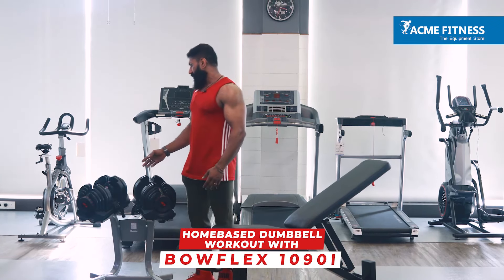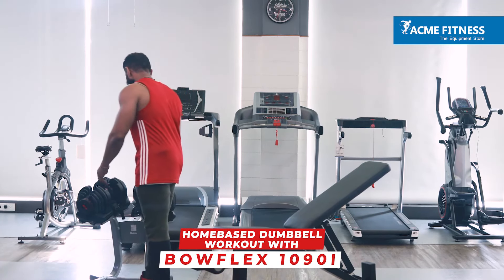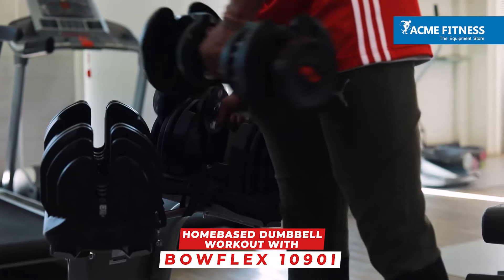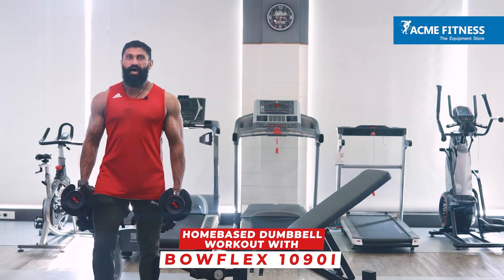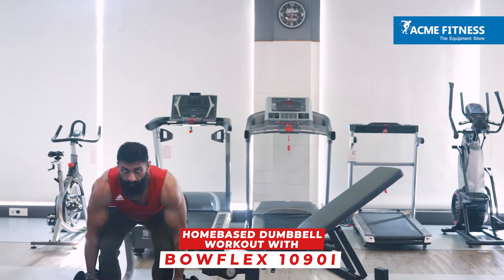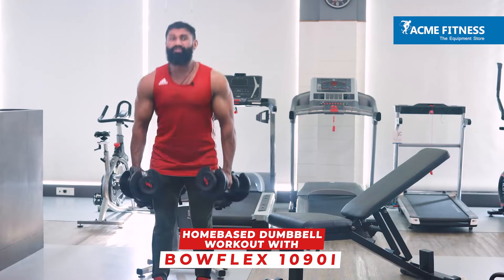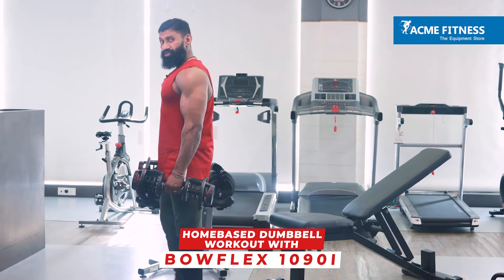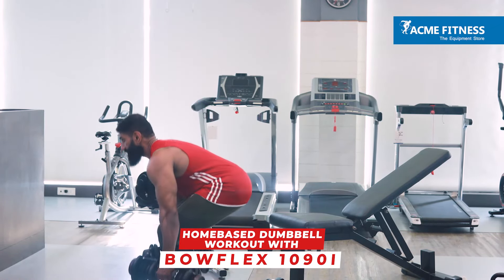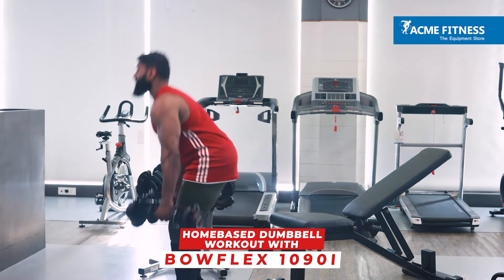Right now I'm adjusting the weights to 9 pounds on each side. Because I'm just demonstrating, I'm not gonna lift a lot of weight. Deadlifts — exercise number one. The most important thing to notice while doing deadlift is keeping your back straight and in perfect arch.